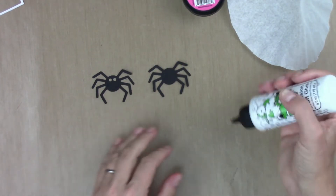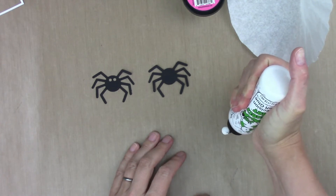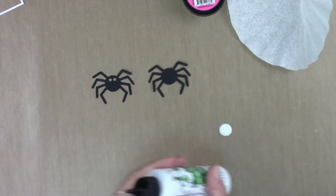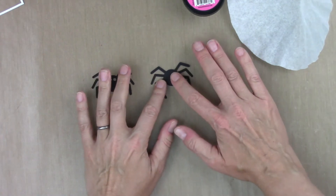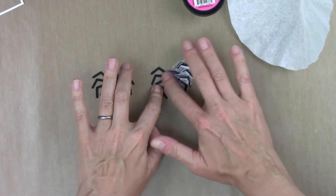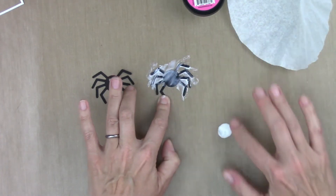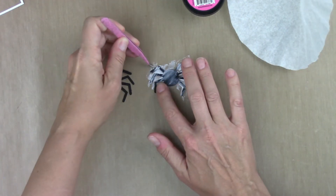To do this I'm going to use glue, and it gets a little messy, so if you're not into getting messy you may have to find an alternate method. I'm going to put out a pretty good-sized puddle of glue here, get my finger in it, and spread it over the spider. I don't want a super thick layer but I don't want a super thin layer either. This glue has a nice open time so it's not going to dry too quickly.